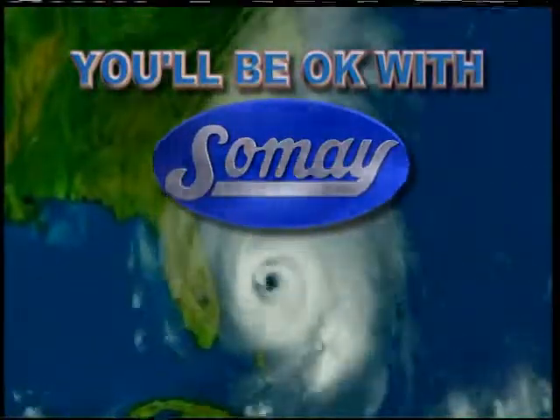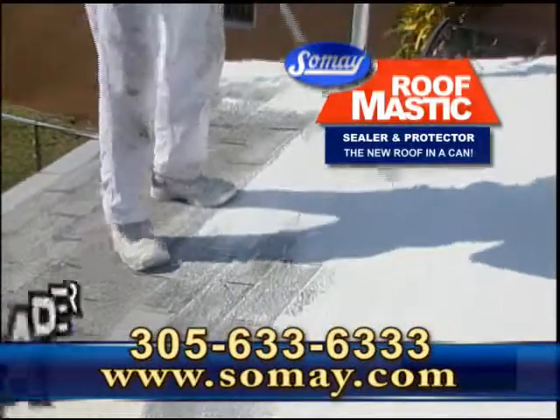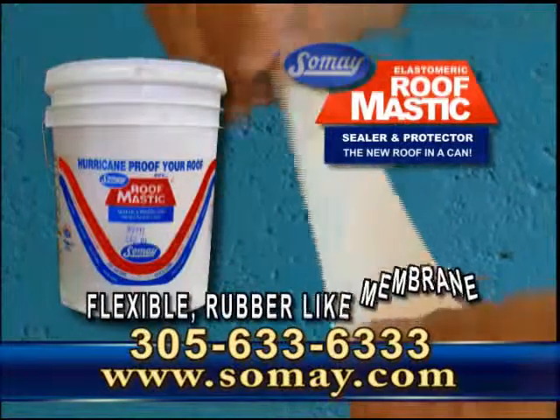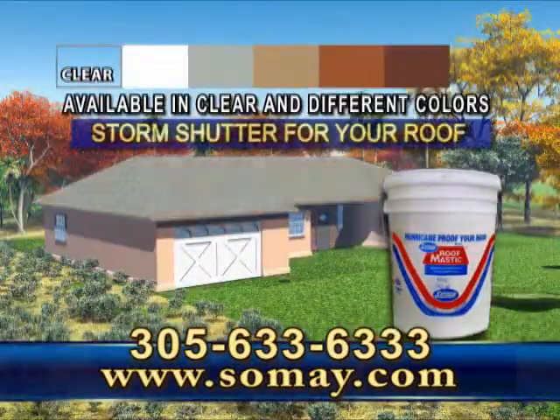You'll be okay with SoMay. Hurricane-proof your roof with SoMay Roof Mastic. When applied on top of your roof, SoMay Roof Mastic repairs, seals, waterproofs, and binds all shingles and tiles together with a tough, flexible, rubber-like membrane. SoMay Roof Mastic is a proven storm shutter for your roof.